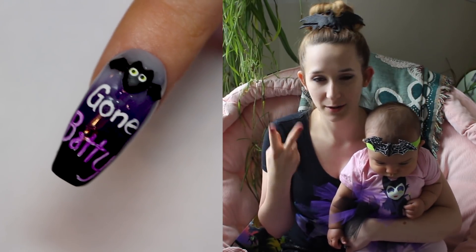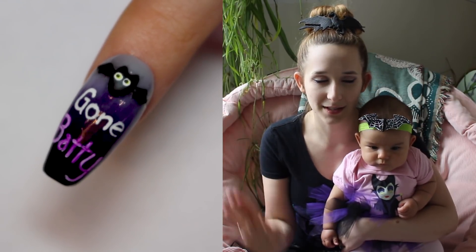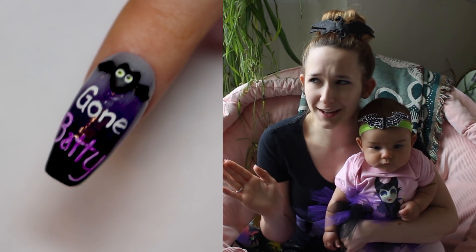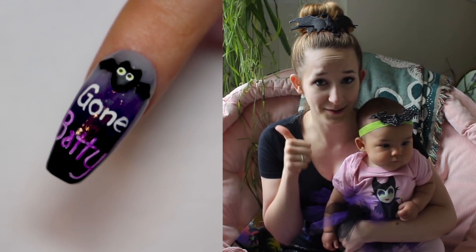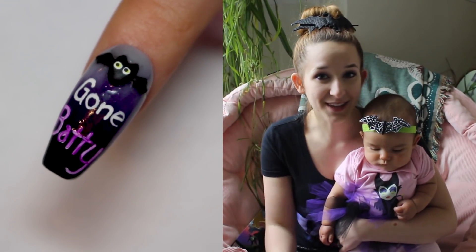This is the second of my pun nails and there will be four. I'm not uploading them right in a row so they're kind of jumping around throughout the rest of the month. Before the end of October I will upload all of them, so check back. And also don't forget to click subscribe to see all my future videos.